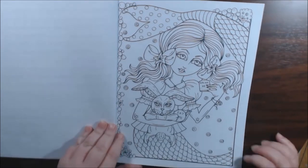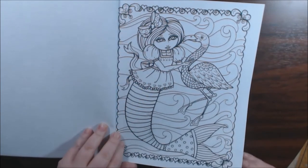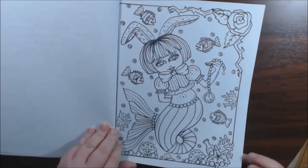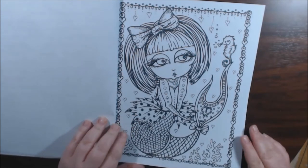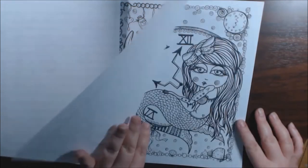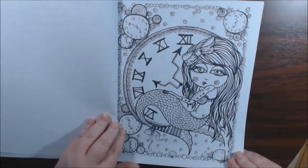This is very, very cute. So let's get started — we'll just start flipping. I think I only have one other Deborah Muller book, so I'm really liking them. I need to start getting a few more. They're very easy to color; they don't take a lot of time and you look like you did something.